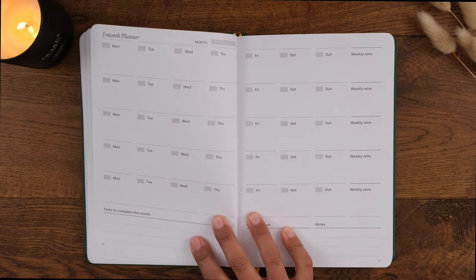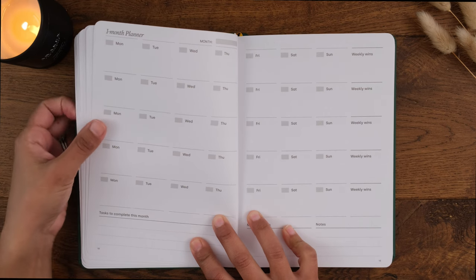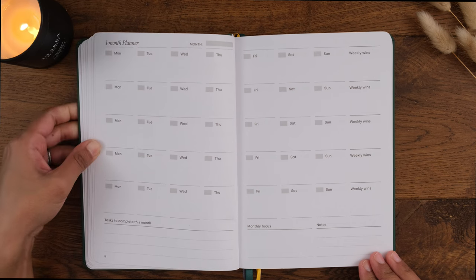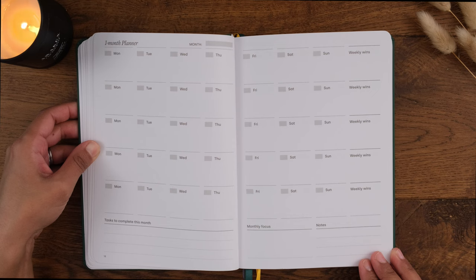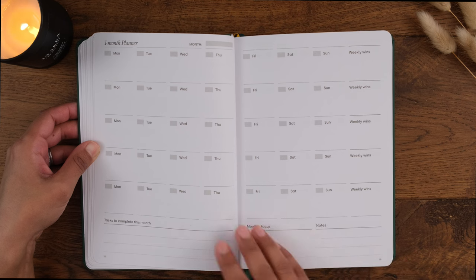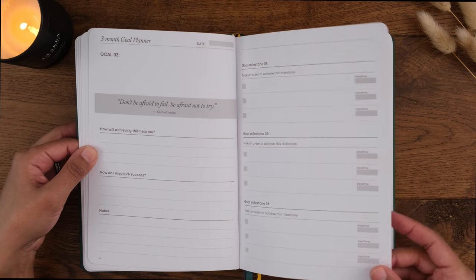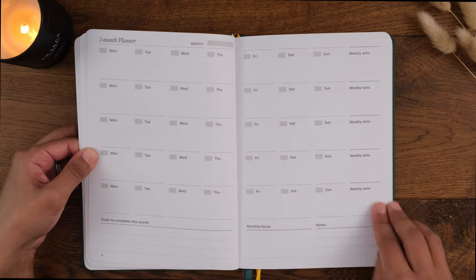Next we're in Phase 2: goal execution. Here we have monthly and weekly layouts — just like the bullet journal method — to help you organize your tasks and events. Since the purpose of this planner is to help you achieve your goals, you'd also use this to move across tasks from the goals section. That way you can build in your goal-related tasks alongside your everyday life tasks and commitments.